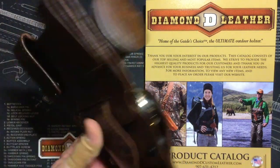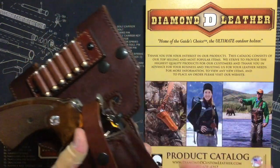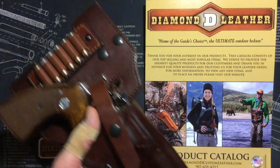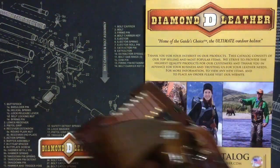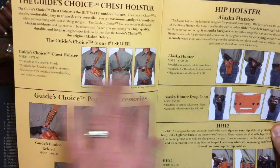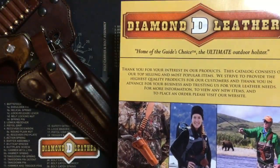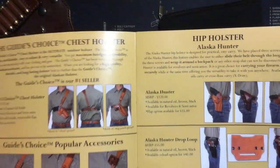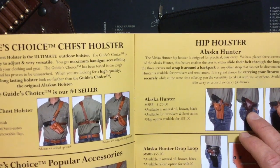This particular holster — the Alaska Hunter Hip Holster — comes in three different colors: this one is brown, there's a lighter hue called natural oil, and black. This is part of the catalog that's included. You can get it with a traditional thumb break like I did, or you can get the flap version.